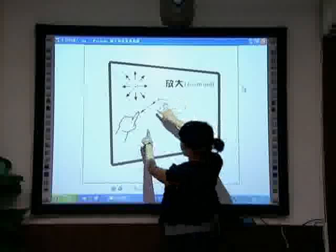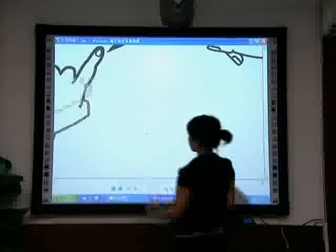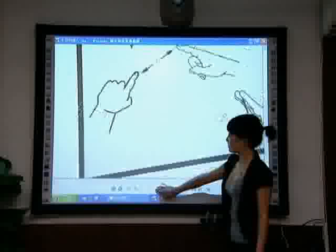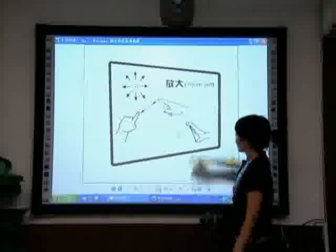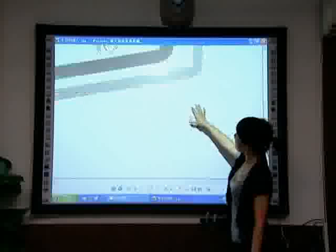Zoom in. Method 1: Hold the screen or object with a single finger on the left hand, then drag outwards with a single finger of the right hand. Method 2: Hold the panel with two fingers and extend outwards.